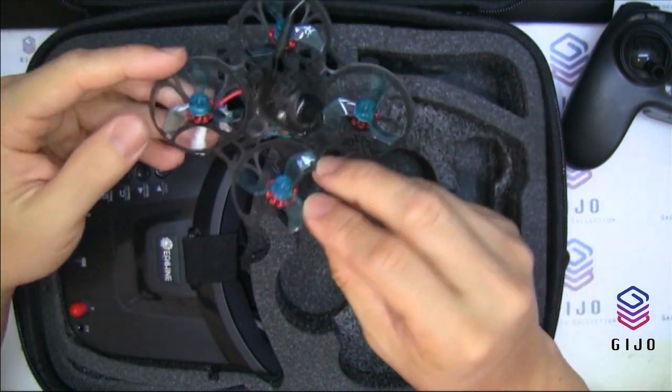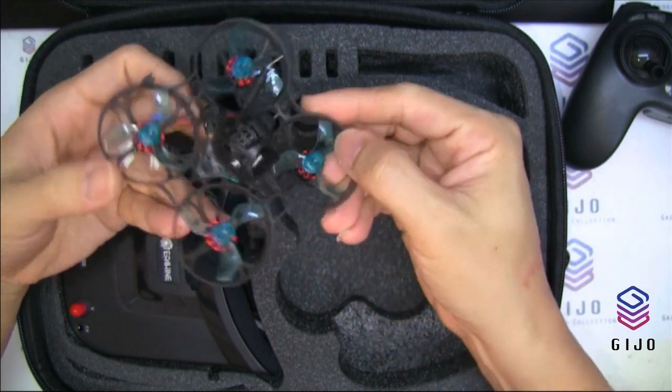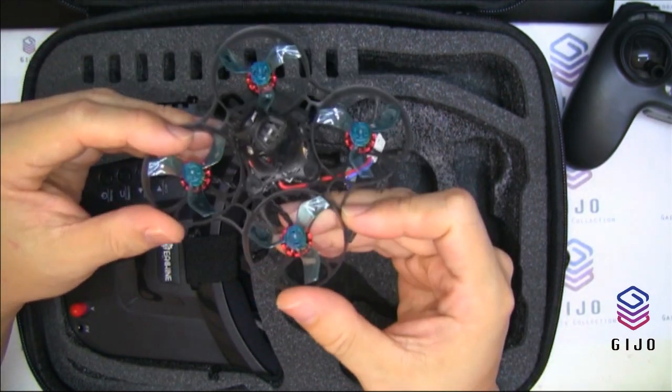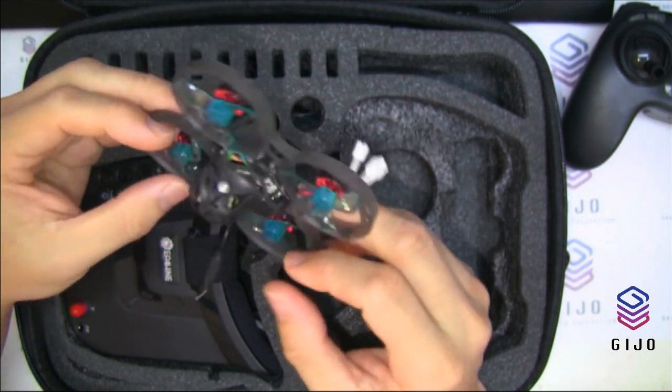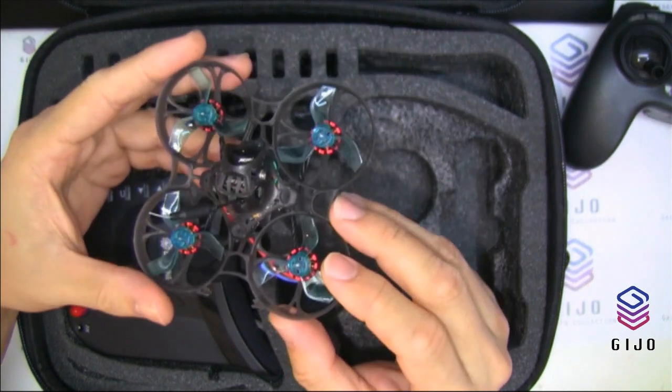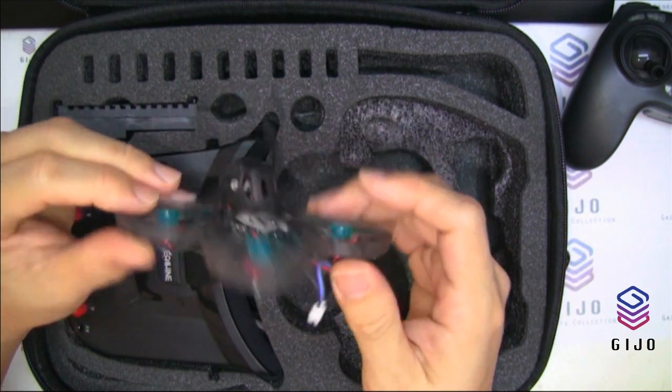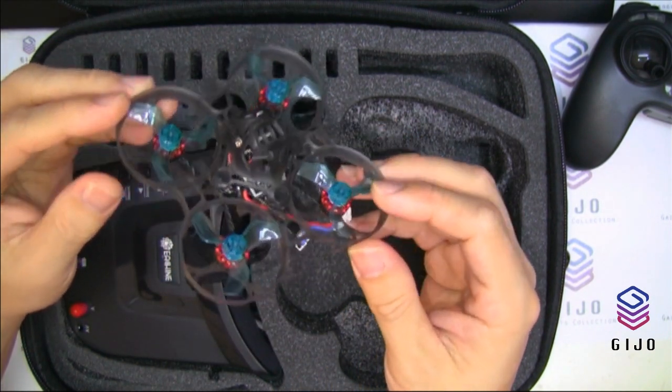It looks like the Mobula 7 in design, but with a bigger battery compartment. Very light. The FC is a Nano XF4 Pro flight controller, which comes with BetaFlight OSD support.